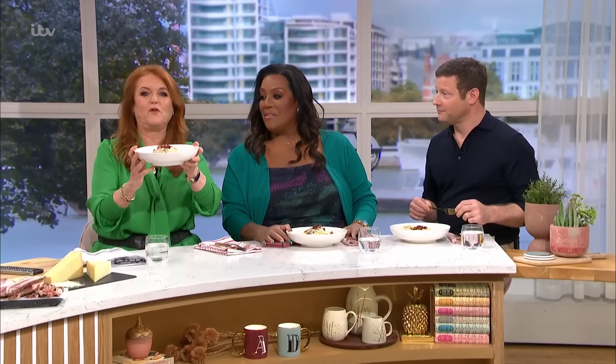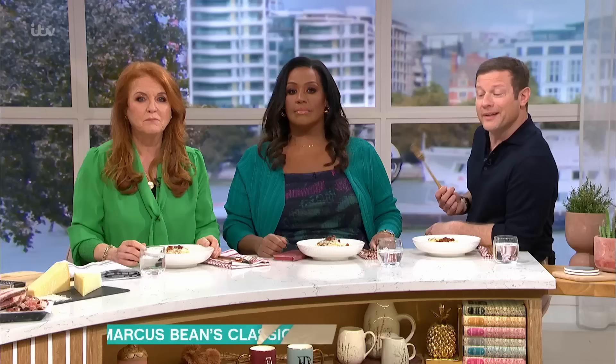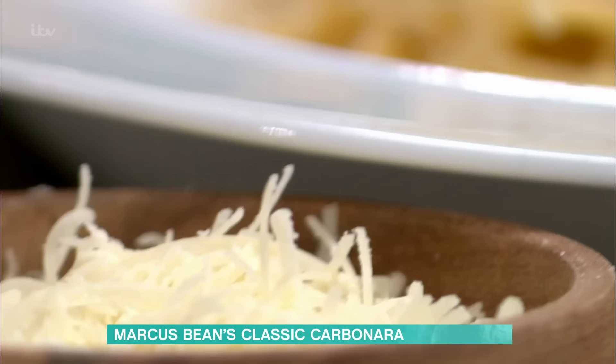It's time for some food now, and one of my favorite dishes. Marcus Bean is here in the studio to show the Duchess and everyone at home the secret to the perfect carbonara, whether you're in the kitchen or not. We are going to be doing a classic carbonara, but you can tweak this - this is a classic one so I've done it a classic way.